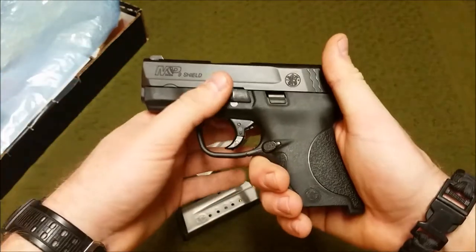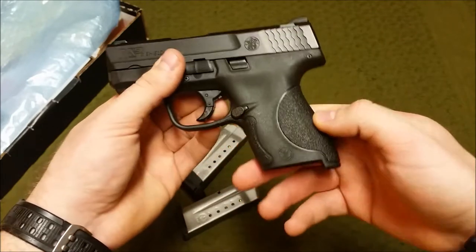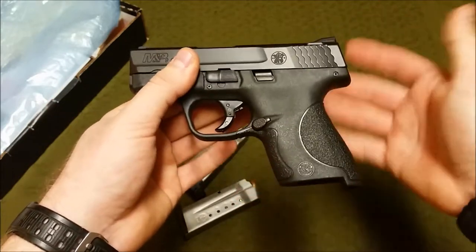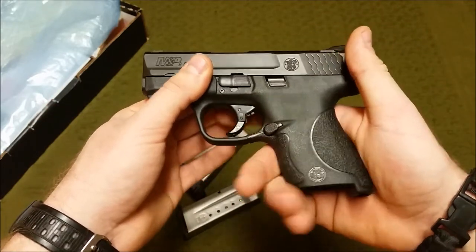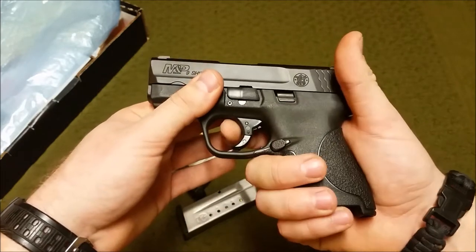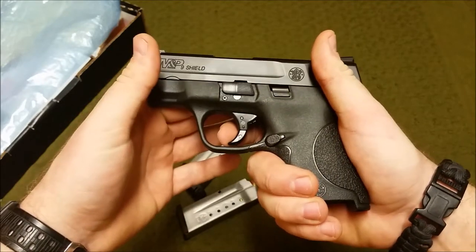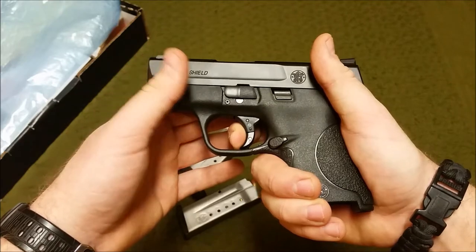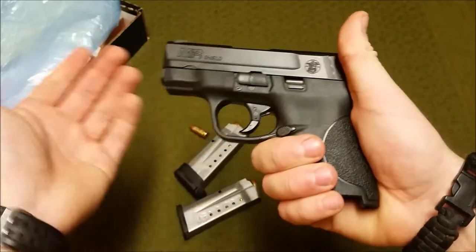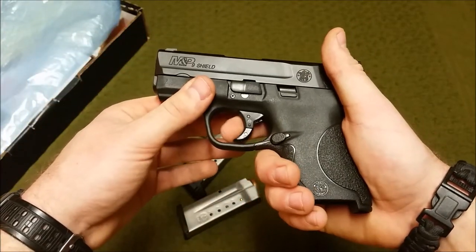There's also a takedown/disassembly lever — very easy takedown on this pistol. It's a polymer-framed handgun. The trigger is a hinge design, essentially the same principle as a Glock or many other striker-fired polymer guns. You can see the little lever — it won't pull if that lever isn't depressed, so you must manually pull the trigger to fire. It has passive safeties including a drop safety and firing pin block.